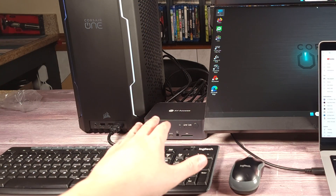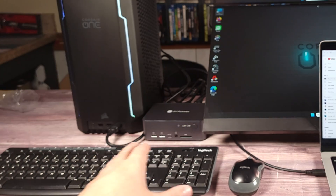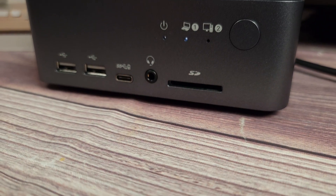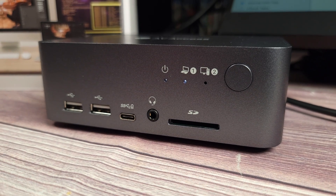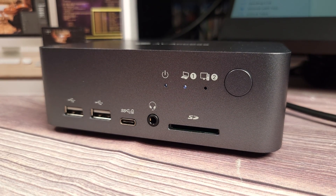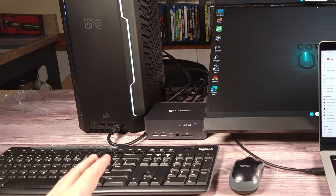Another great feature about this KVM is the built-in dock. Typically, KVMs only share the screen, keyboard, and mouse. But in this case, you have a bunch of other ports as well. With this, you can connect your hard drive or any other accessories such as a webcam, and with the click of a button they'll automatically switch between computers. For people like me, this is definitely going to save a lot of time and make things a lot easier.